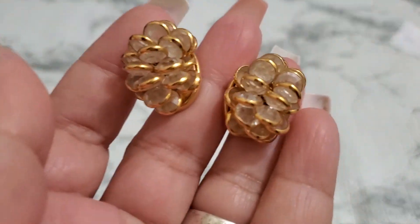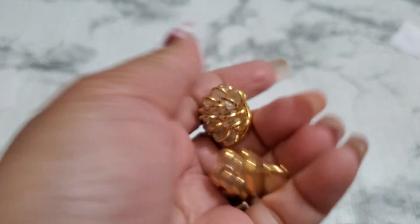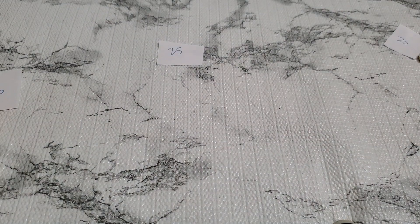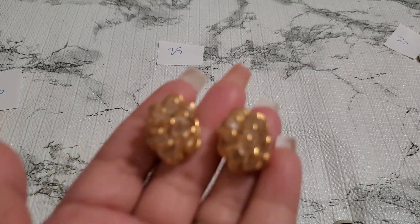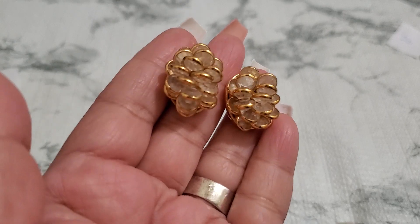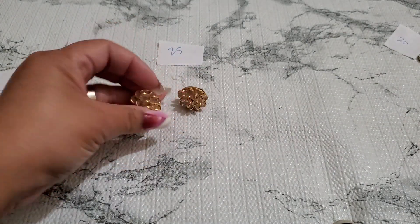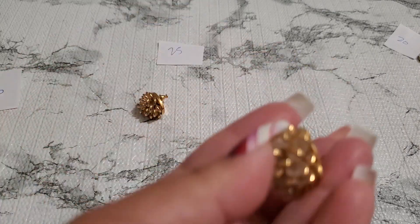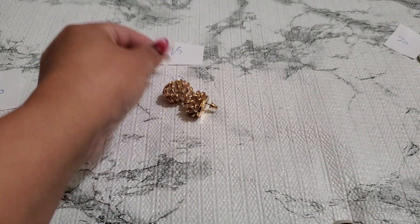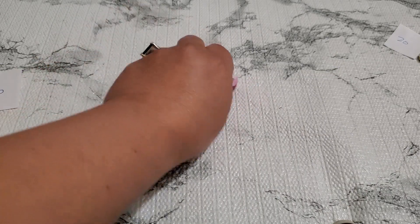Number twenty-five — they're post but I don't know if they're glass. It kind of reminds me of Swarovski earrings. Anybody wants this? It's gonna be seven dollars for number twenty-five. And number twenty-six...